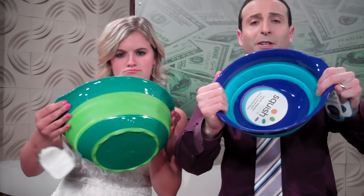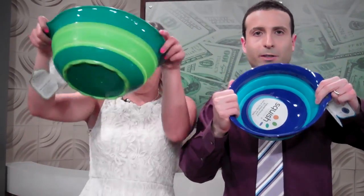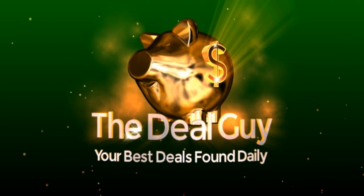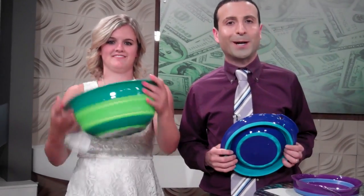Today: hugely awesome squishable savings for your kitchen! Hi, I'm the YouTube Deal Guy, Matt Granite.